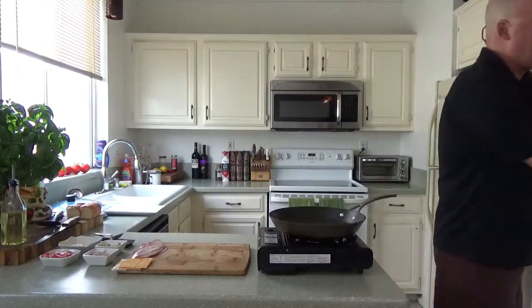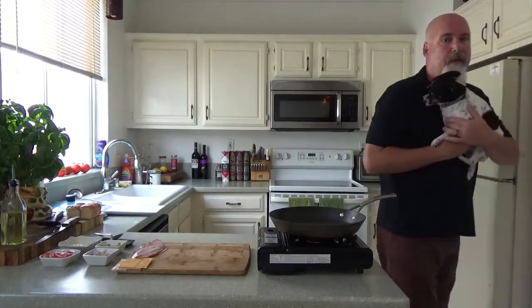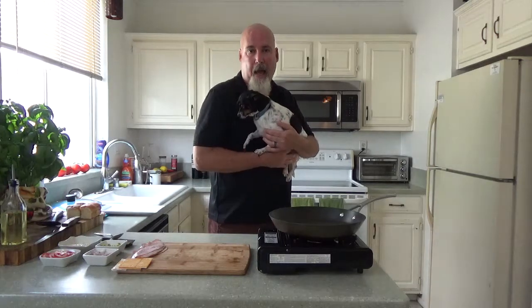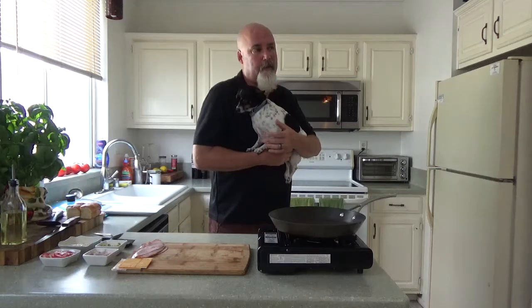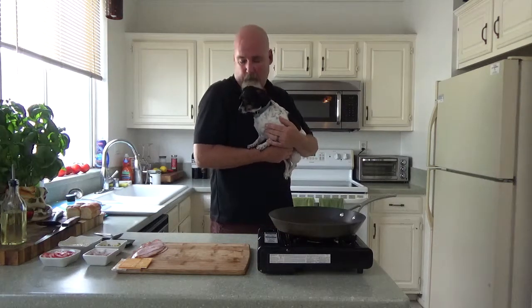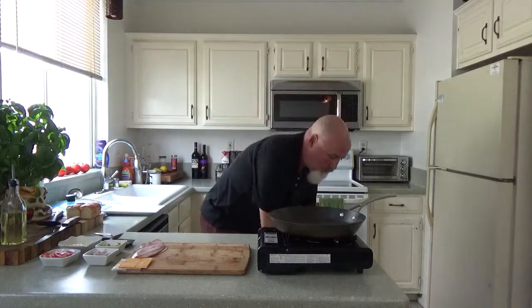She's already grunting — she loves the cheese. My lovely wife Tracy is behind the camera. This is the pickle. This is one of her favorites.